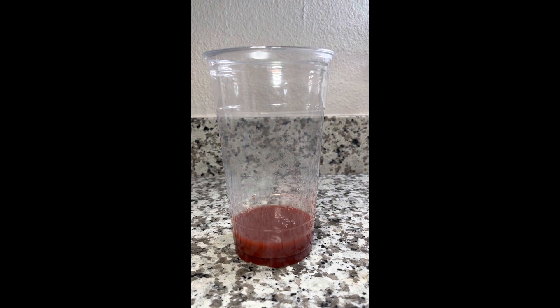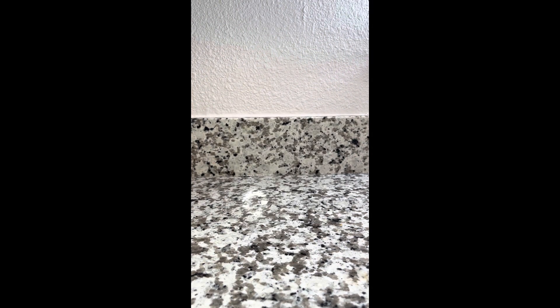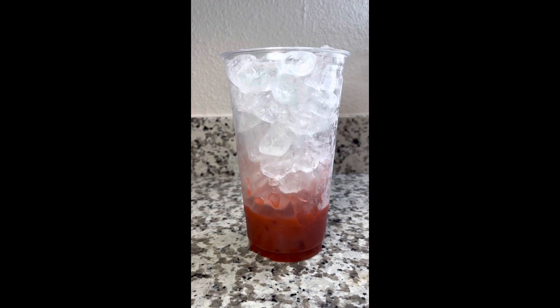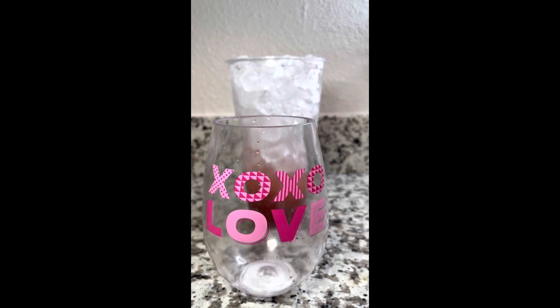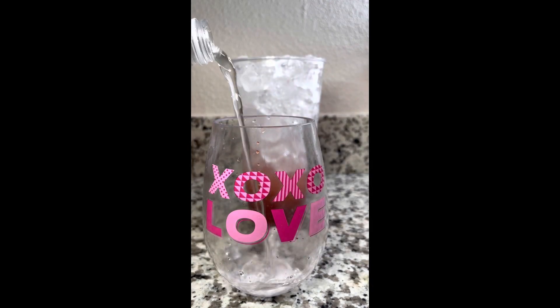I'm going to pour that right into the bottom of my cup — and as I said this is a 30 ounce cup — and once I have that in the bottom I am going to fill the cup all the way to the top with some ice, just like this. Before I add my second layer I always add a little bit of water in between the tea and the top layer; that way it'll have a better separation.